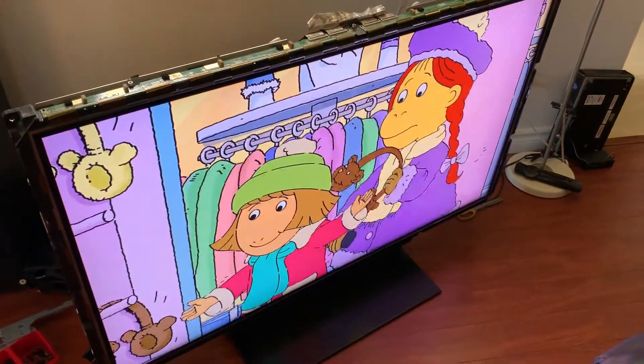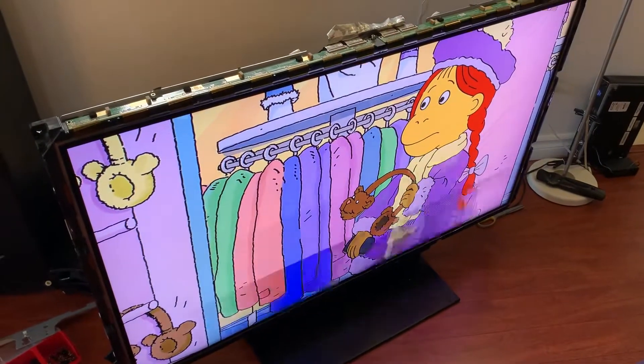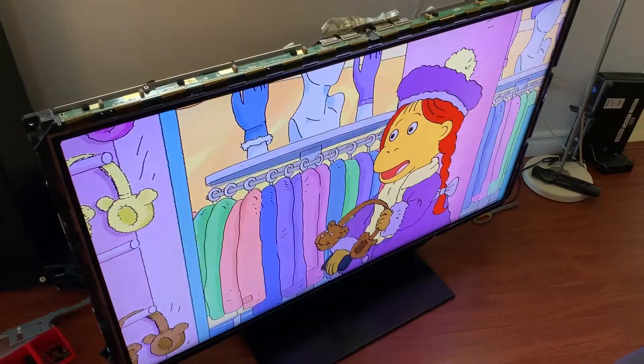Hello, so this is a 52 inch XPR4 display from 2008-2009. I believe that the TV cost around $3,000 or so at that point.